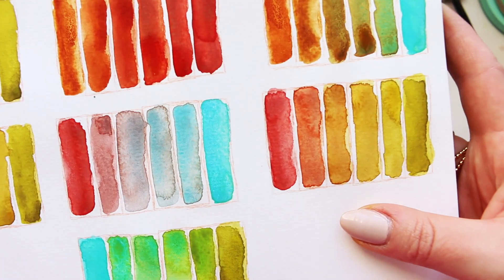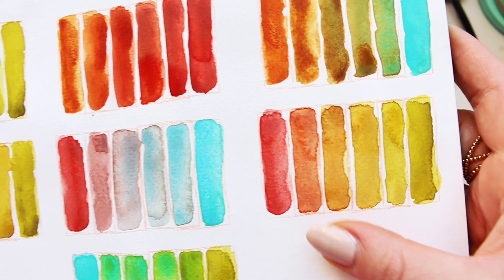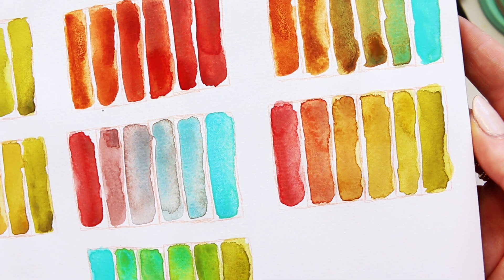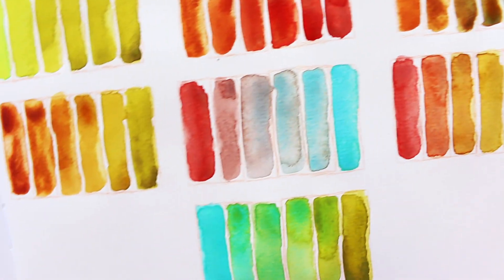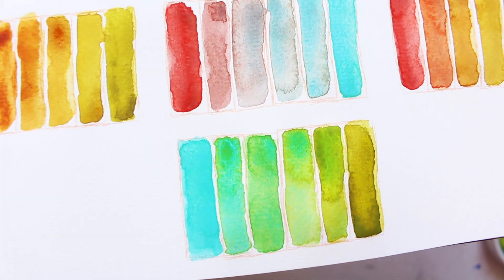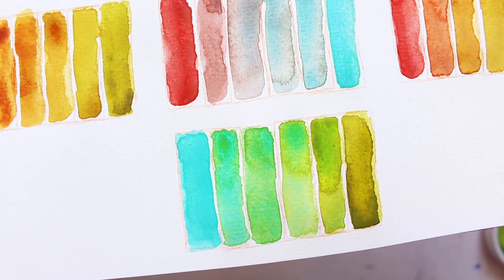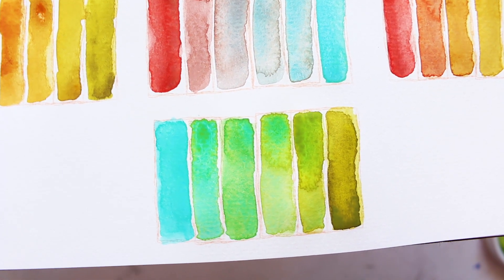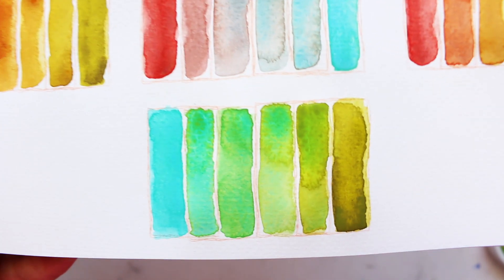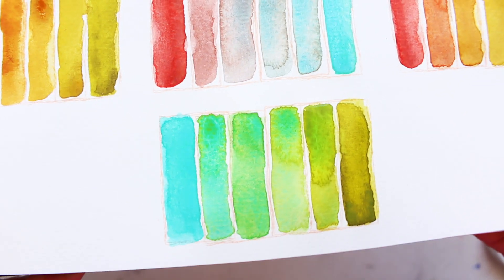And then we have strawberry velvet and green gold deep - I love this color palette here, it's quite interesting and sits well together. And then of course these are still drying, but you can see beauty happening - cobalt teal and green gold deep.